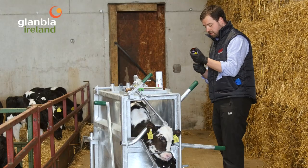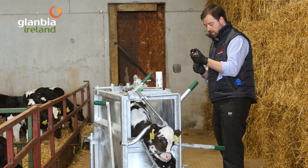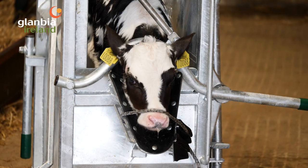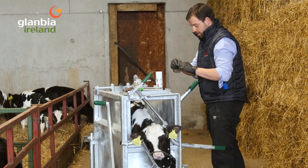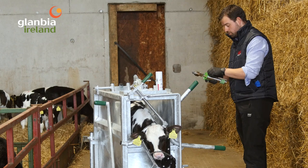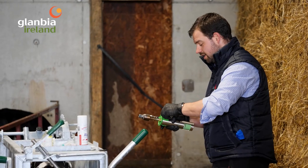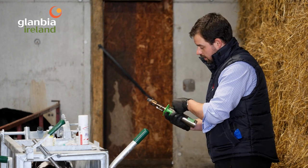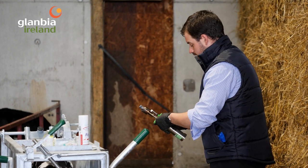That's only one side done, so you want to do the other side for disbudding both sides. That needs a bit of time to work, so while that's happening you can start up your disbudding iron — whether you're using an electric one or a gas one, they need to preheat. Start it up and let it get nice and hot.